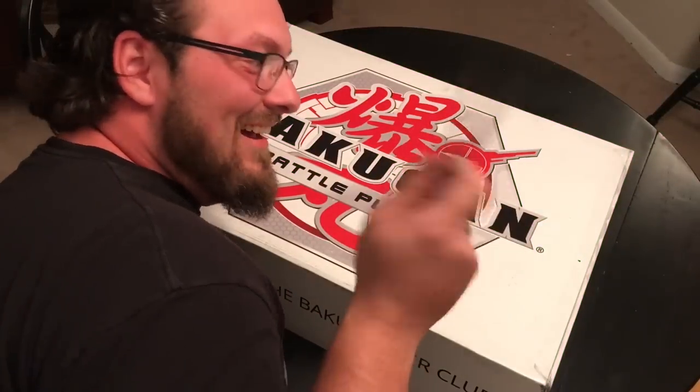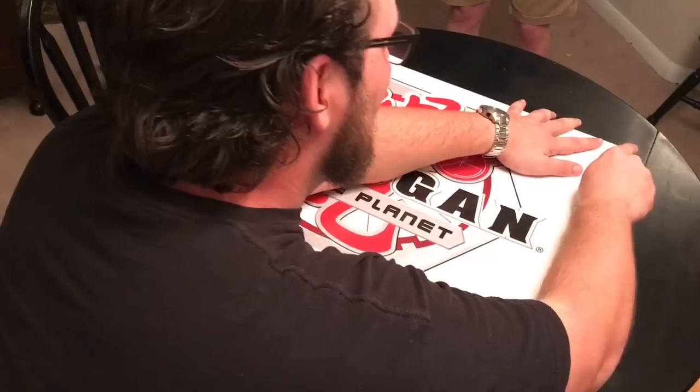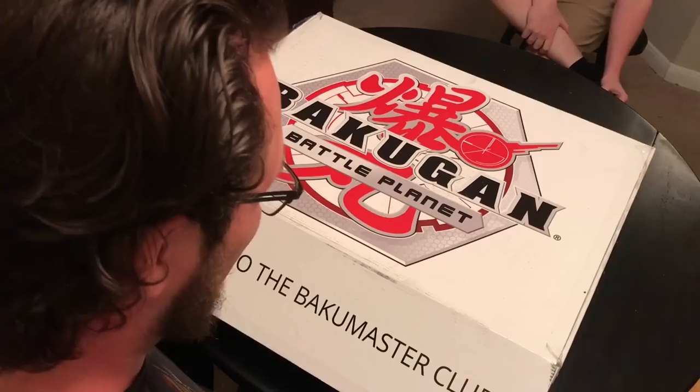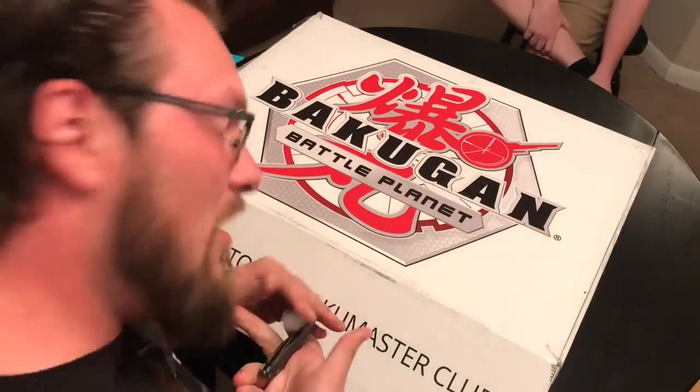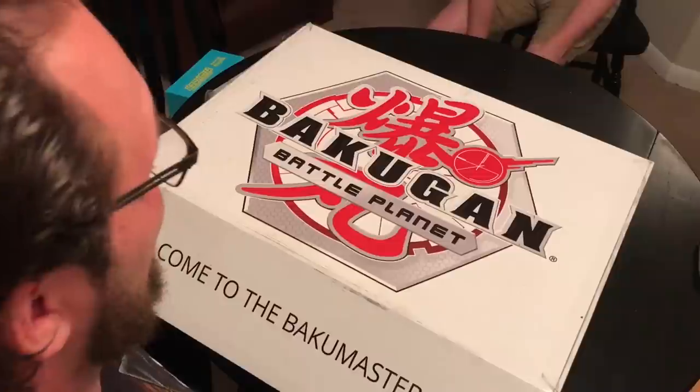I got my knife and I'm really ready to bust into this thing. I got it cut apart and I'm ready to open it. I have no idea what's in here. Everybody in the apartment is sitting around me watching because they don't know either. And it's really exciting.